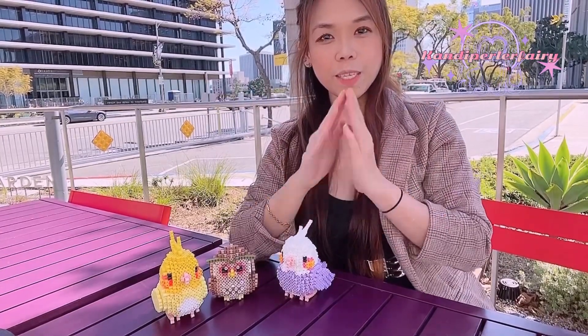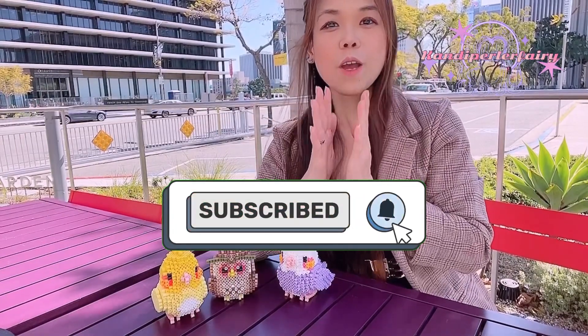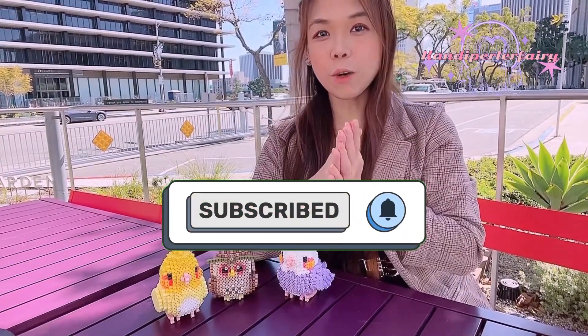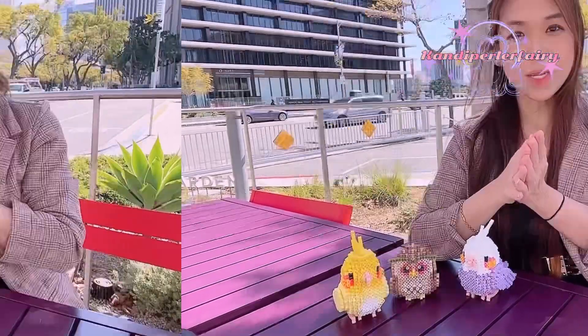Before we start, if you're new to my channel, don't forget to click the subscribe button and the bell so you will get a notification whenever I post a new video and new tutorial. If you enjoy my video, please give me a thumbs up and share with your friends who also want to make 3D perlers or craft with perler beads.